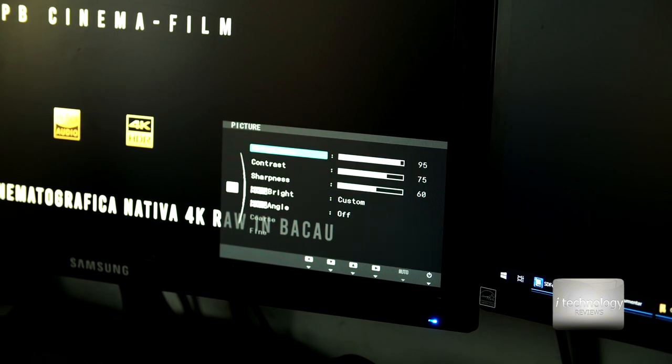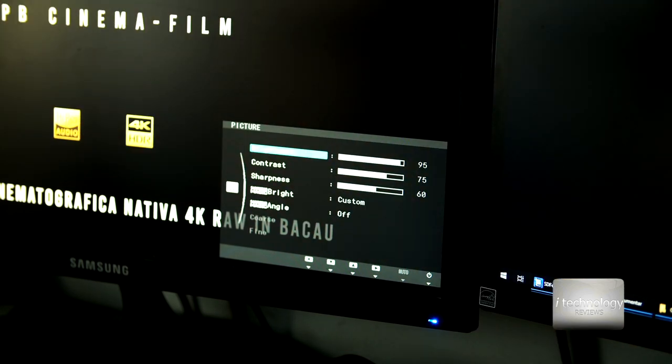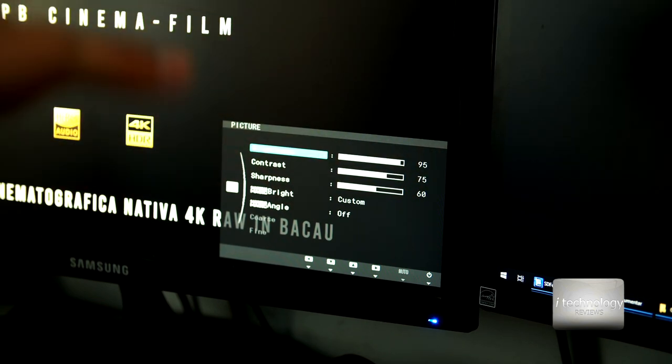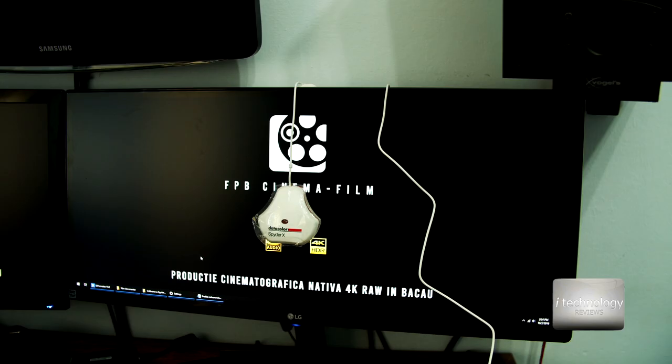Those are my final pieces of advice. If you like this video, buy this product, make your calibration of the displays, save those color profiles for after formatting, and use them again. Thumbs up, thank you for watching and your support. Have a great day, see you guys, bye.